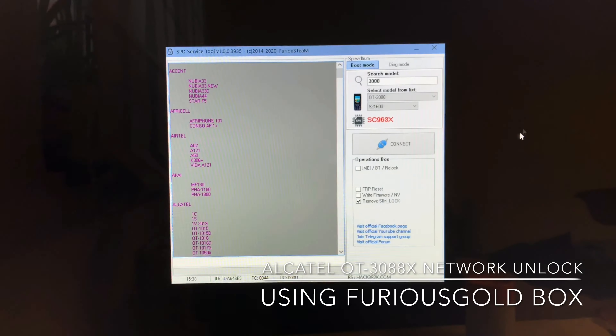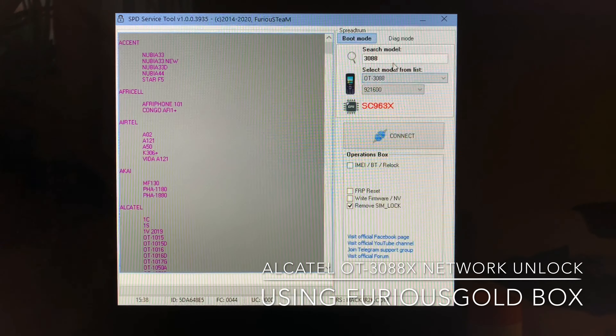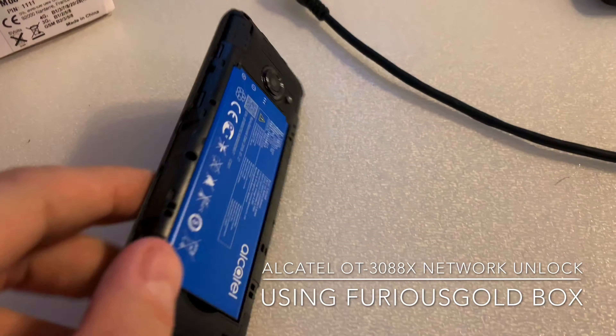Once bought, we return to the software. We select the proper model — 4088 — select remove SIM lock, and we return to the mobile.